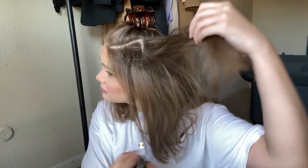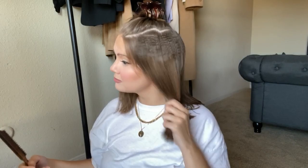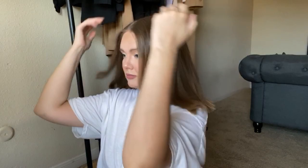Then I spray the roots with some dry shampoo — I used the one from the drugstore. It helps to fixate the hair a little bit but not as harsh as when you're using hairspray, because you don't want your roots to stick together. After I put in the dry shampoo I let my hair cool down for a few minutes. You can see how much volume it gives you after letting your hair down.